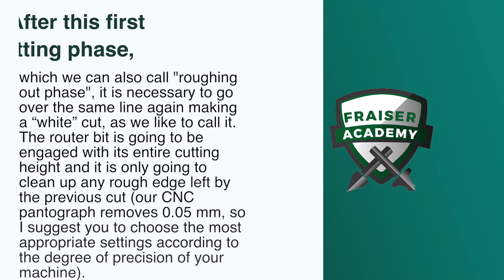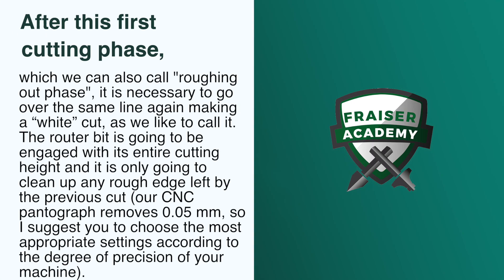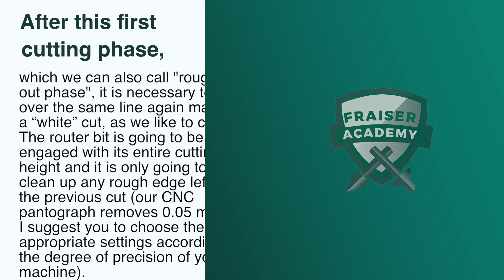After this first cutting phase, which we can also call the roughing out phase, it is necessary to go over the same line again, making a white cut as we like to call it. The router bit is going to be engaged with its entire cutting height, and it is only going to clean up any rough edge left by the previous cut. Our CNC pantograph removes 0.05 millimeters, so I suggest that you choose the most appropriate settings according to the degree of precision of your machine.